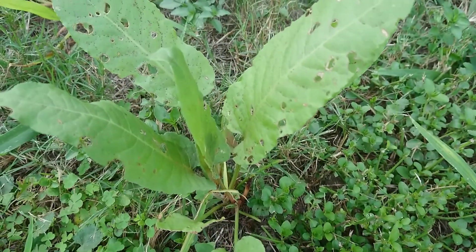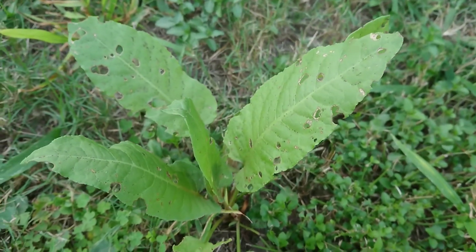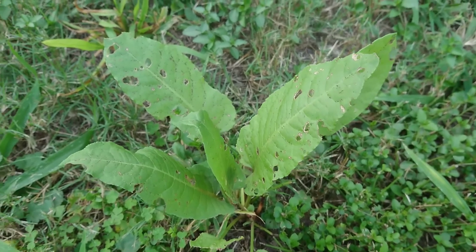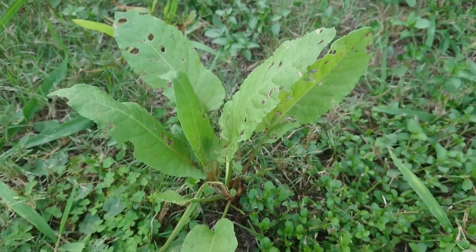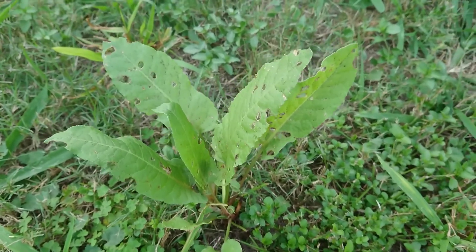It will typically grow along waterways. It must like that type of soil and the moisture, and not as much sun.